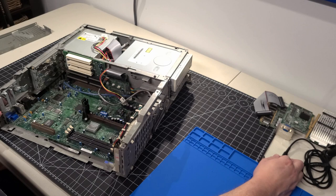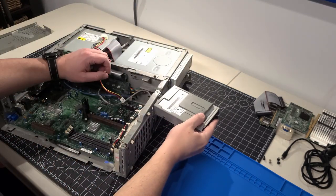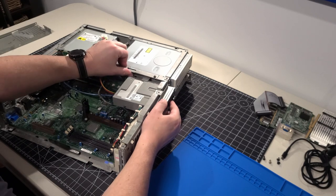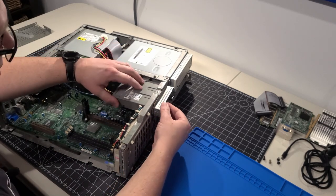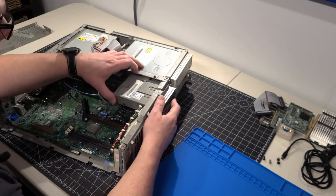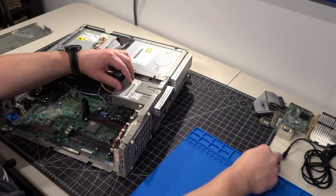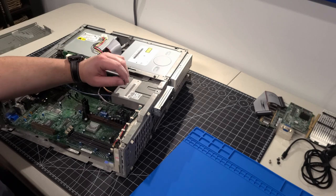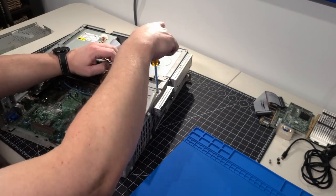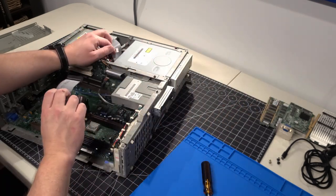Going to pop the floppy drive back in — it just slides right in, straightforward. And remember, the floppy drive was initially covering those capacitors, which is why I wasn't able to see the damage originally during my troubleshooting. Screwing the floppy drive back in, and we'll move on to the processor next.